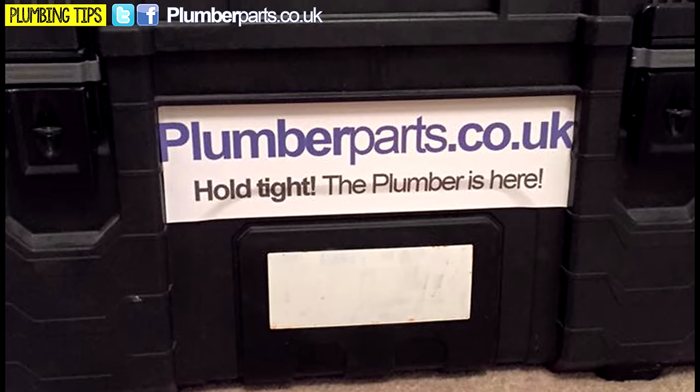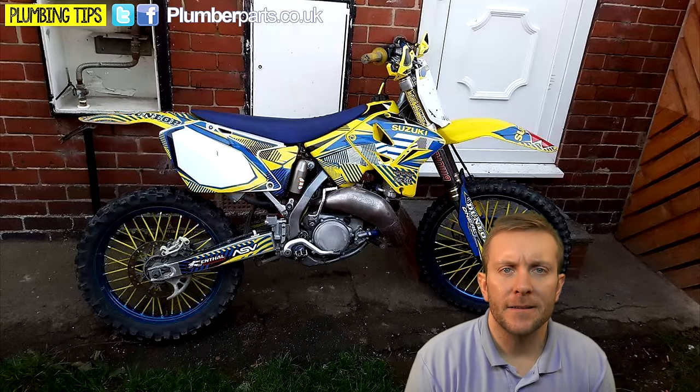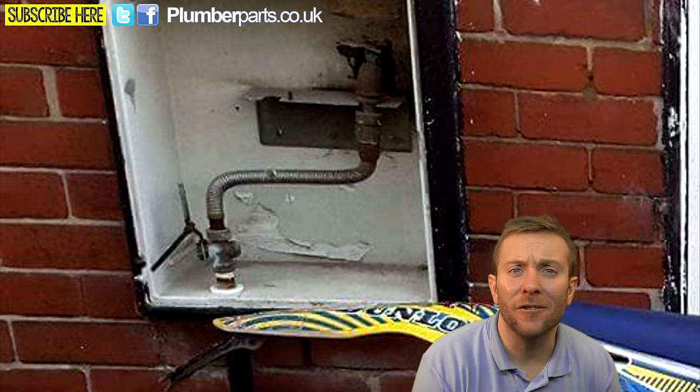Chris Lifford got his plumberparts.co.uk sticker — good stuff, mate. Dave Anderson likes this motorbike. But what's that in the background, Dave? Someone's nicked or deliberately removed the gas meter. Who's up for some free gas?